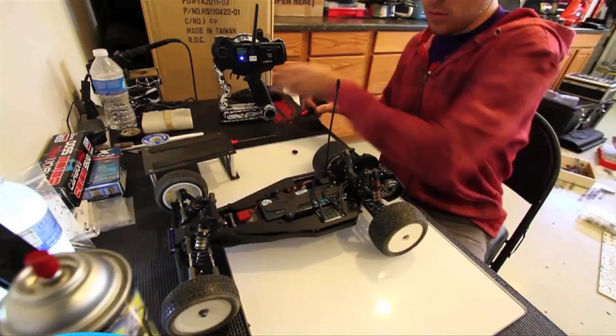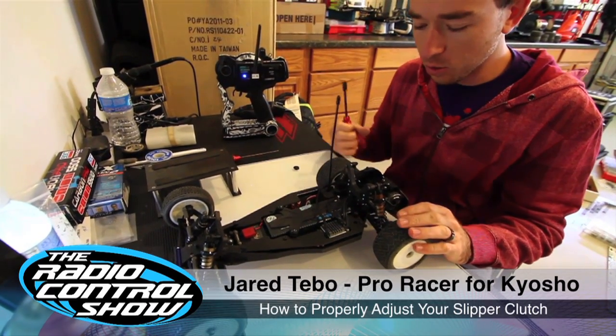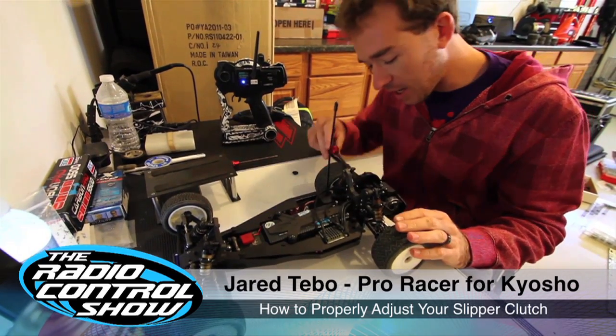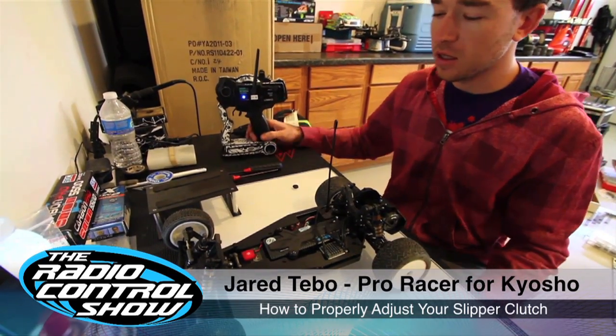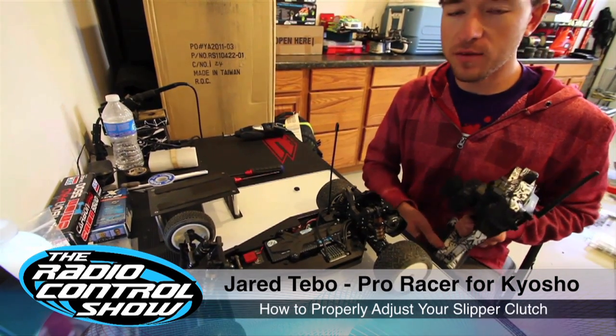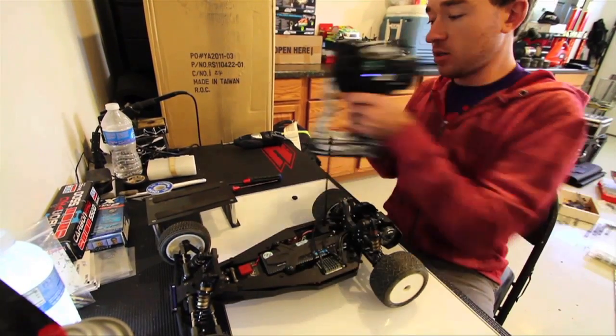Let's check in with pro racer Jared Tebow on how to properly adjust your slipper clutch. I think it's better to start out pretty loose. You don't want to get your pads too hot trying to set it, but it's good to get them seated well if you have new pads. So start out nice and loose.